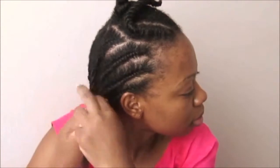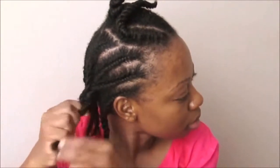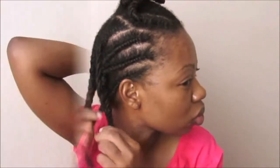When all the flat twists are done, I then braid the ends to stop them from shrinking too much. I will let my hair air dry after this, but if you don't have time for that just use your hair dryer.